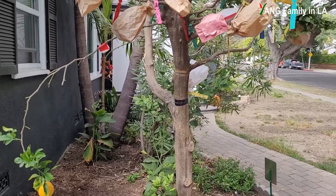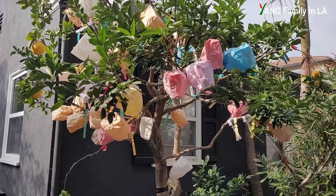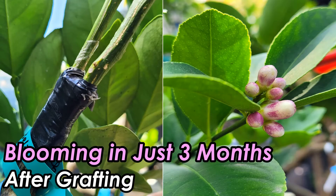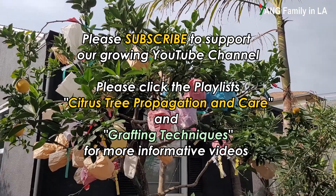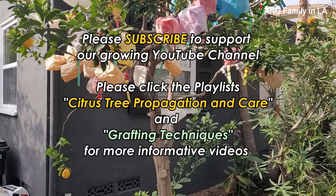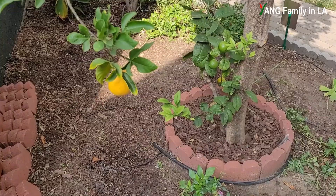If I count the original grafted lemons, this citrus tree should be called a 15-in-one cocktail citrus tree. But in this video I'm not going to focus on that topic. If you're interested and want to know how to create a cocktail citrus tree using grafting technique, check out my YouTube channel. I have two specific playlists: one is citrus tree propagation and care, the other is grafting technique. You can click the link below or click the link on the top right screen to watch later.